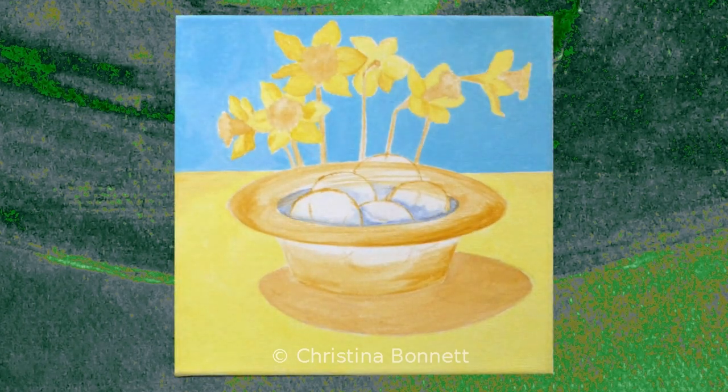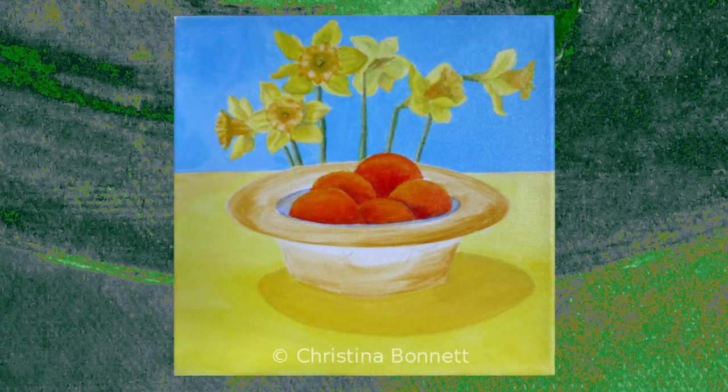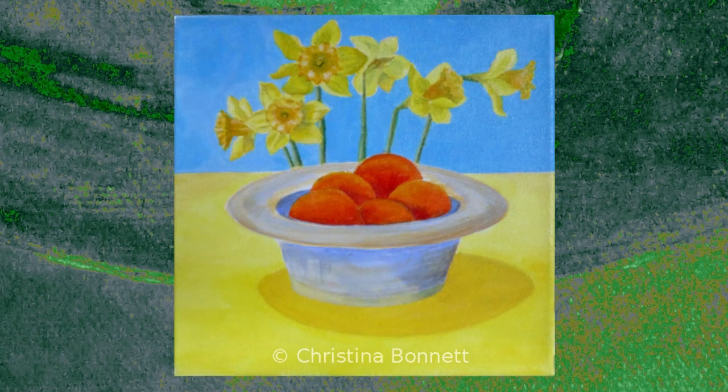Daffodils in our garden are early flowering, even when it's frosty, and their resilience is inspiring in itself. Our bunch in a jug looked so perky, they inspired me to paint.